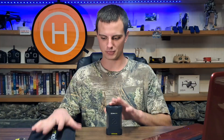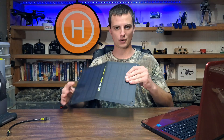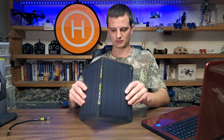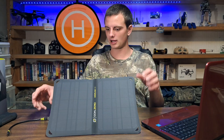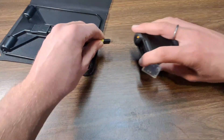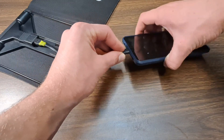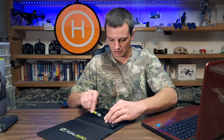Let's start with the Goal Zero Nomad 10, since it's the shorter subject. The panel folds open into two panels and has a little stand on the back that you fold out so it stands up. It's just the panel — there's a plug at the back where you can plug in the power bank, or you can plug your phone or drone directly into the solar panel as well. It's a 10-watt output solar panel, so you get a decent amount of power.